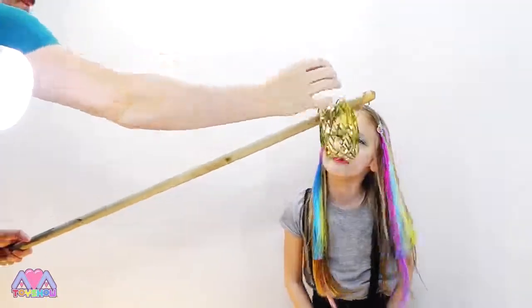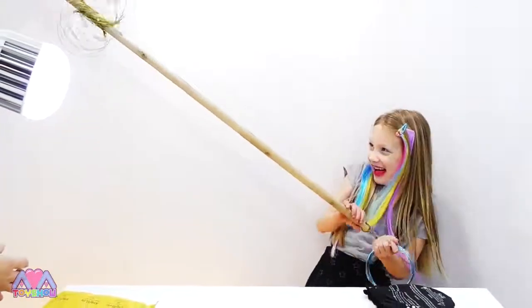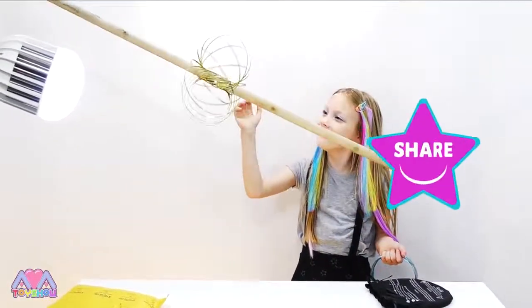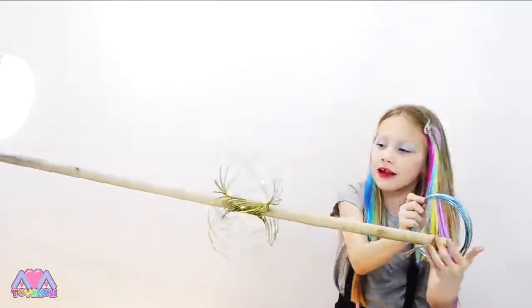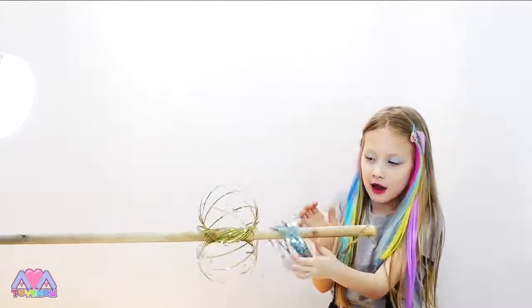Ready guys? And go! Woah! Shall we do it two at a time? Yeah! Okay, ready? Stop that one, move it to the bottom, I'll put it on then. Ready? Go!